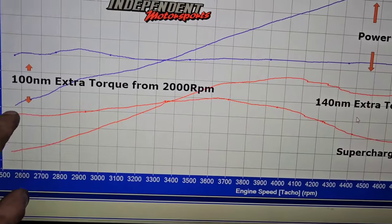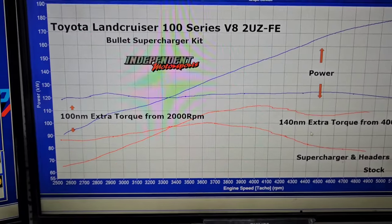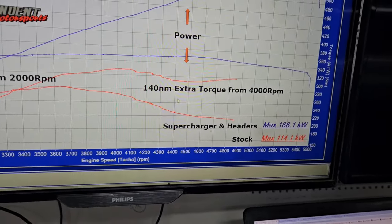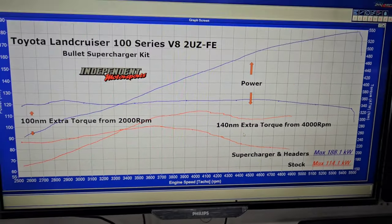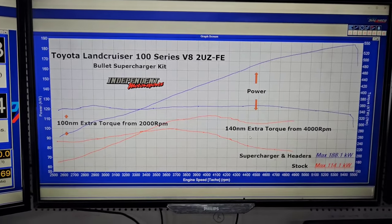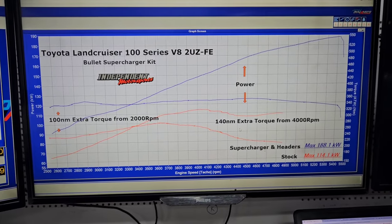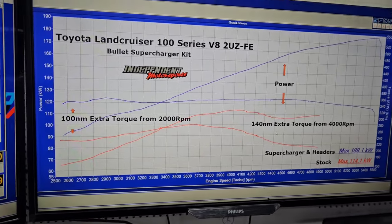Now let's talk about the torque. The dotted line is the stock torque and the new line is up here. You can see it's picked up 100 Newton metres of extra torque from the bottom up to 2,000 revs, then from 2,000 revs it progressively increases to 140 Newton metres of extra torque all the way to redline at 5,500 revs. Quite usable, and exactly what you need in a car like this. It's a petrol car so it will rev more than a diesel, but it's not a drag car — it's a workhorse for towing a caravan or trailer.